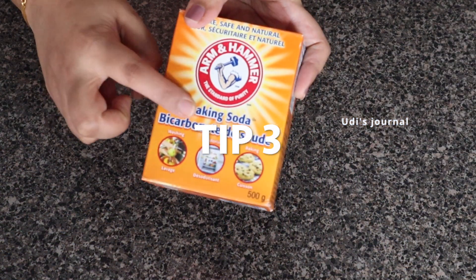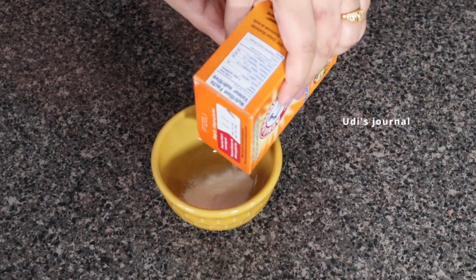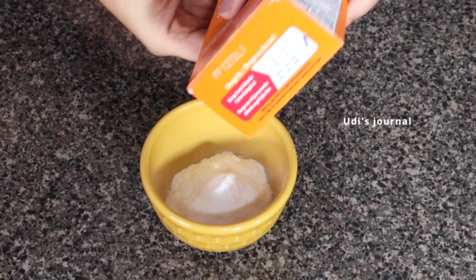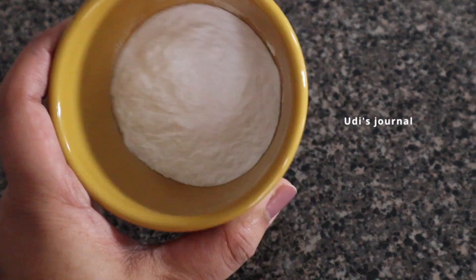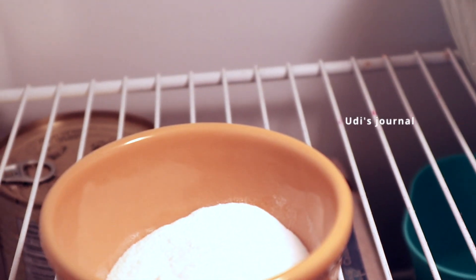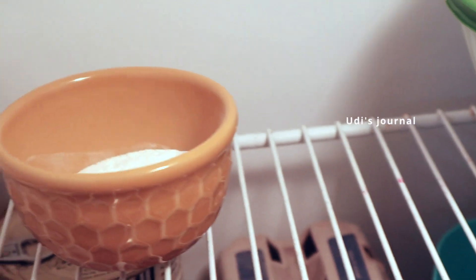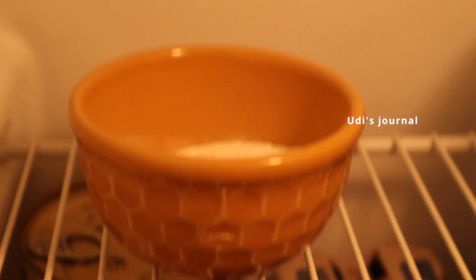Tip number 3: baking soda. There are a lot of uses for baking soda. In a bowl of baking soda, you can place it in a refrigerator. Over many years, you can remove and replace the baking soda. You can remove the baking soda from the bowl as needed.